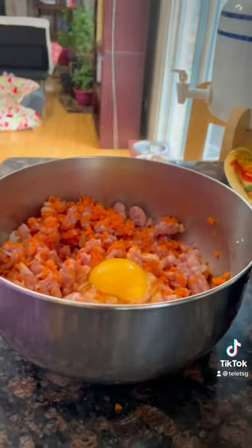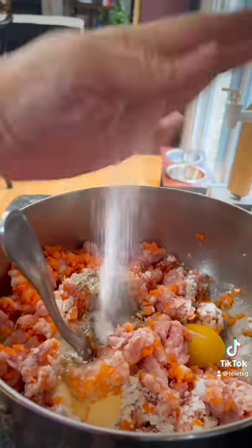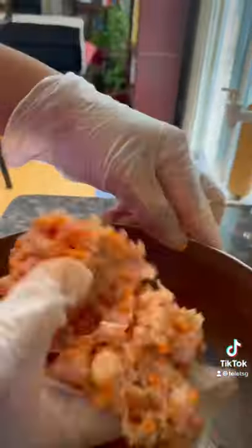The carrots and onion, one egg and two tablespoons of flour, and pork. Don't forget it's seasoned with salt and pepper, and a tablespoon of soy sauce. And this is the fun part — mix it with your hand.